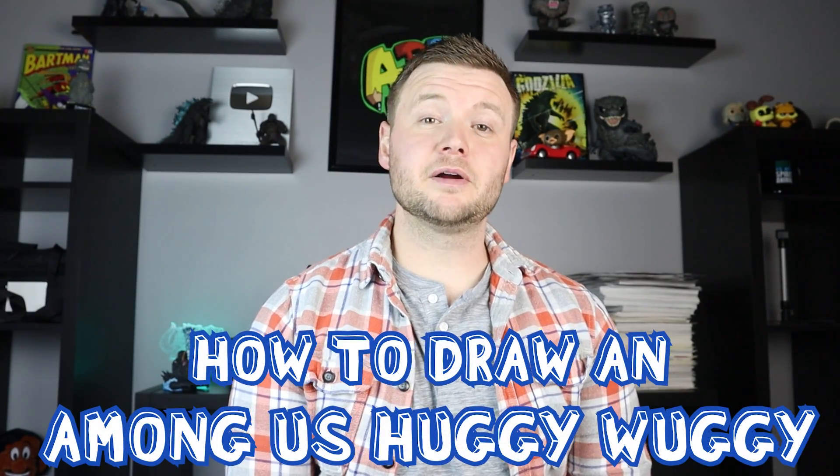Hey everyone, how's it going? For today's video I'm going to be showing you how to draw a Huggy Wuggy Among Us surprise fold. Hope you follow along and enjoy this video today.